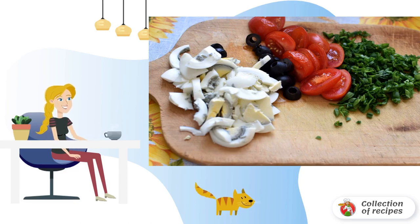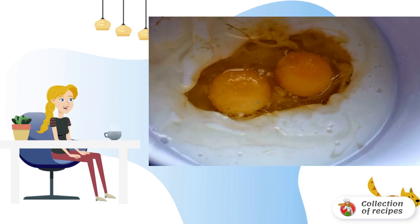Cut the eggs and tomatoes into slices, cut the olives in half, and chop the onion. Drain the liquid from the tuna and break the fish into large pieces. Mix kefir with eggs, butter, sugar, and salt in a large bowl with a mixer.